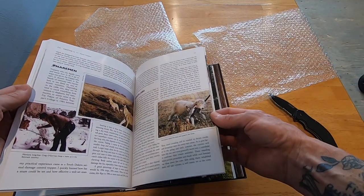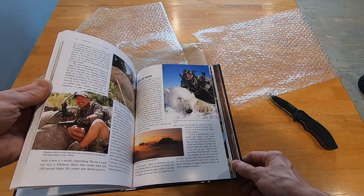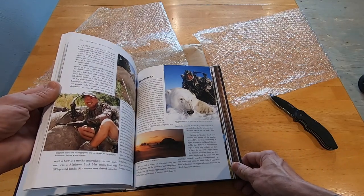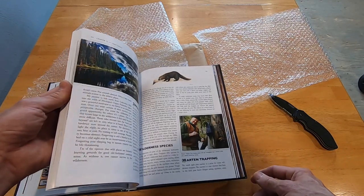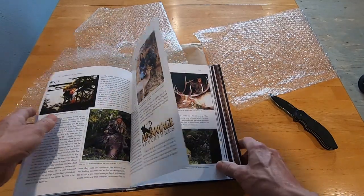I'm ready to shut this camera off and start reading. I've got painting to do though too. Why does my wife love to have me painting, I have no idea — she's sitting right there, so I'm in big trouble.